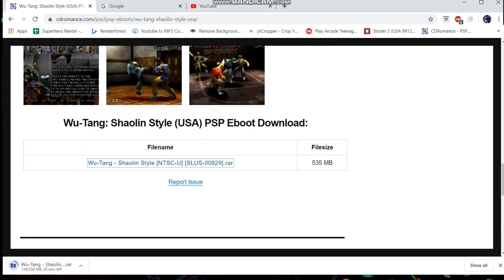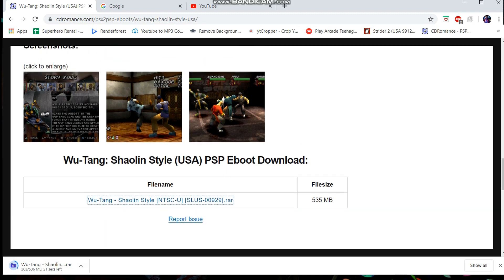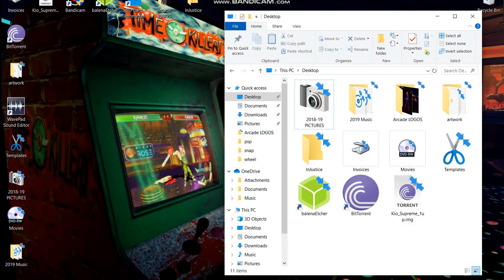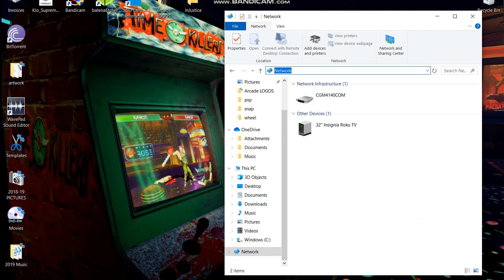I have super fast internet here so it should go pretty quick. Anyways guys, there's so many games on here, and if you're like me, I grew up playing PlayStation. I didn't get to play all these games — I only had like one or two games a year, Christmas, birthdays, that sort of thing.